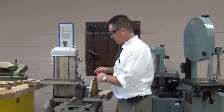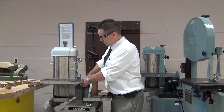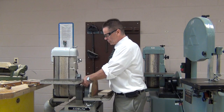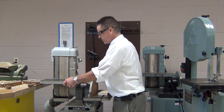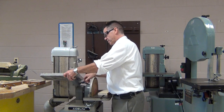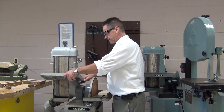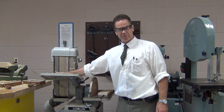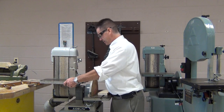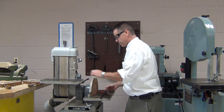Both of these tables are able to be tilted. We don't really do this very often, but if we're trying to sand a bevel on a piece of wood, we can loosen this and change the angle at which it rests in relation to the belt. So I can set it like that if I'm trying to get a bevel on some part of the wood.